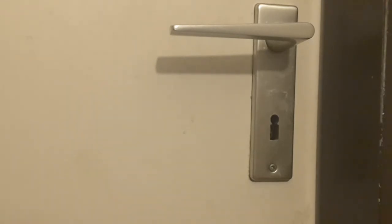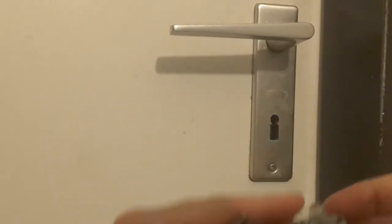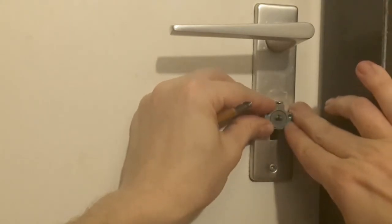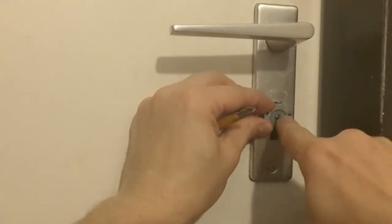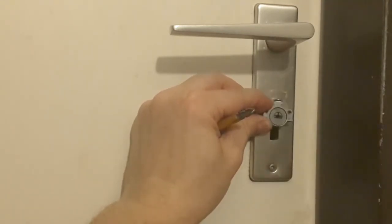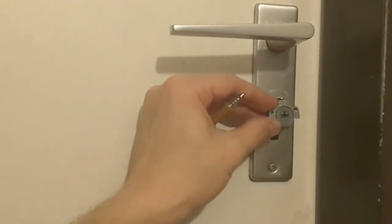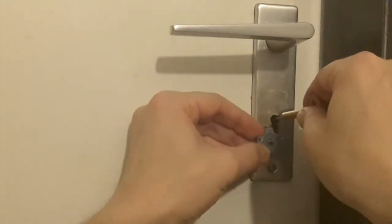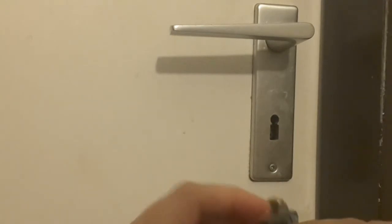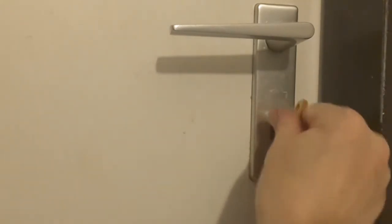And so they invented this Einbausicherung — the built-in lock for warded locks, for Kastenschlösser. It's screwed inside at this position so that it can open and close the lock. It's built in the middle of this lock so it can be opened and closed from both sides, as I showed you that the key works from both sides. And the key fits here in the keyhole. So this is how it works.